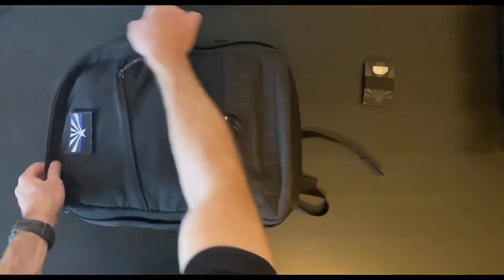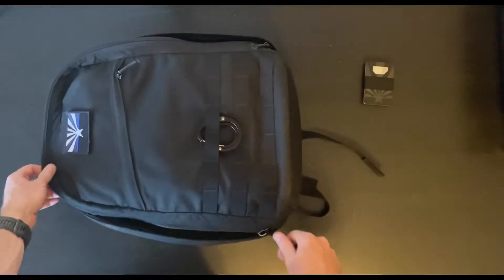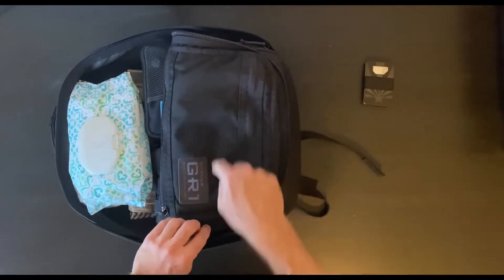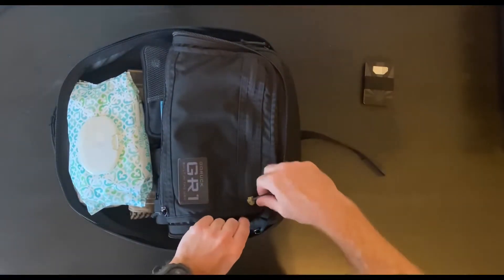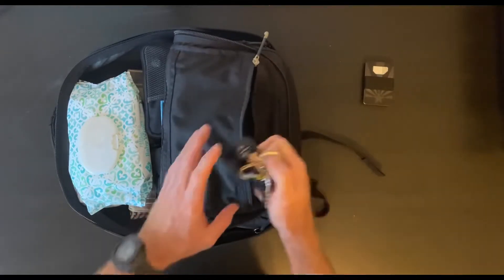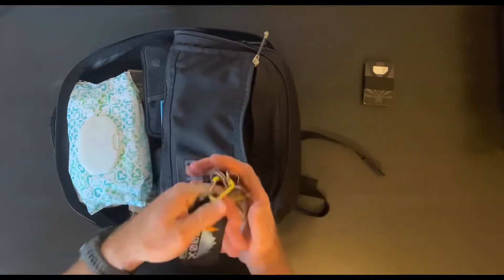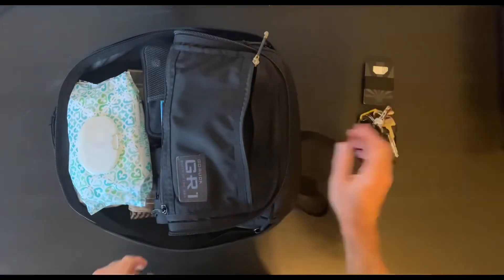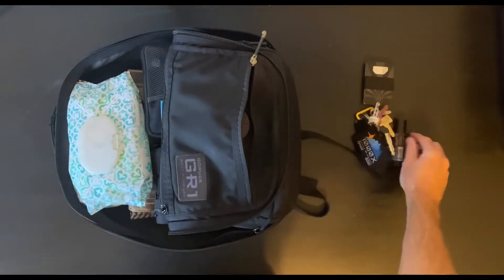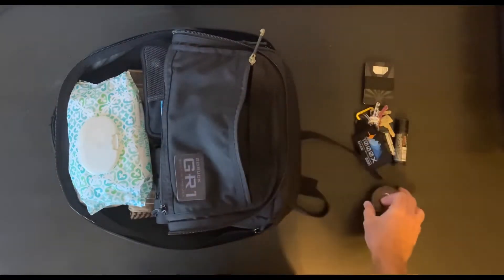Opening up the bag, let's take a look at the top opaque compartment. I have my keys on a patch panel lanyard, some Duke Cannon lip balm, and just some ibuprofen.